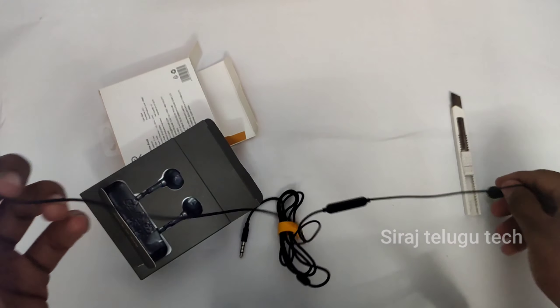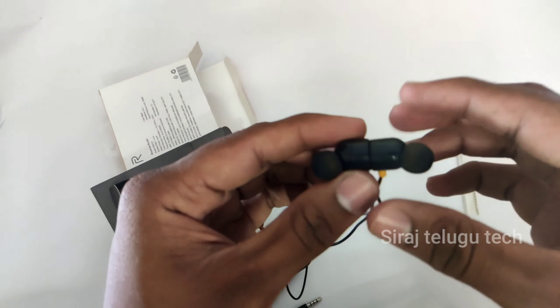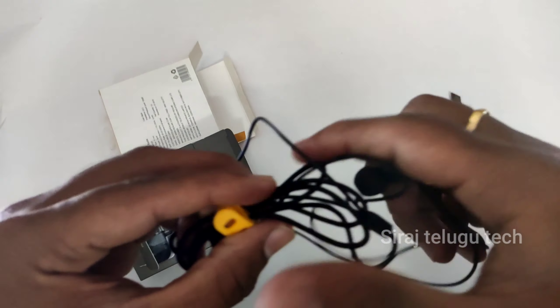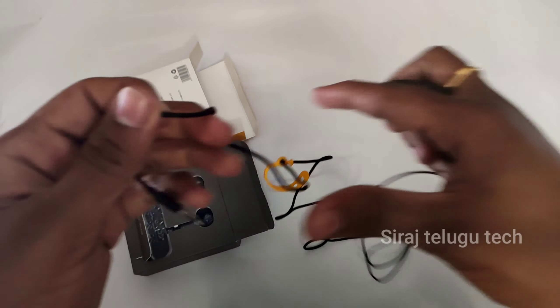First impression is good. If you want to choose build quality, it's good. It's good for the magnetic tips. So here is my first impression — it's good quality overall.